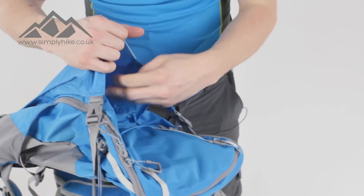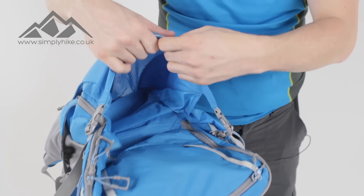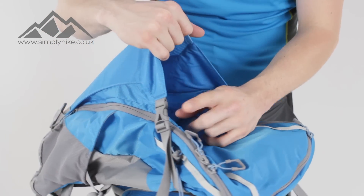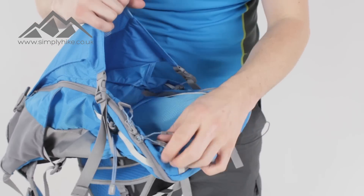The cool thing about this rucksack as well is the front main pocket is nice and spacious. The mesh in the middle gives it a nice flexibility. You've also got compression straps on the side so once you've got all your gear in there, pull those on and that's going to hold everything in place.